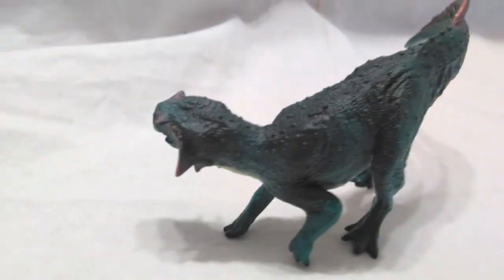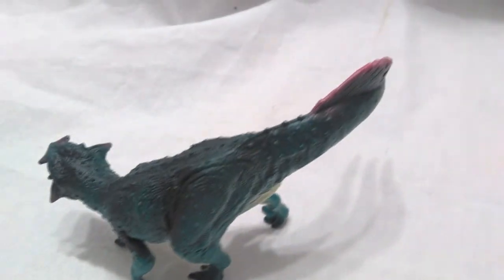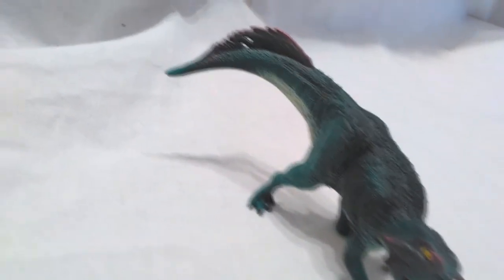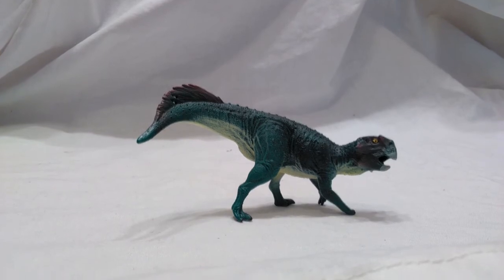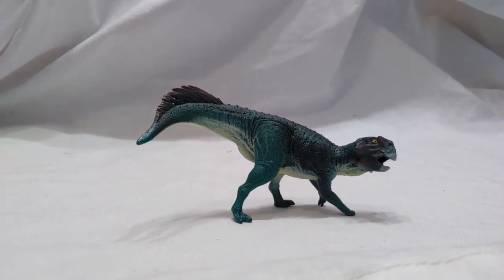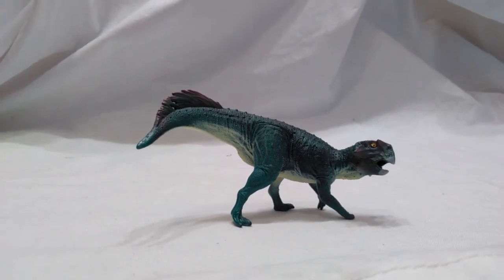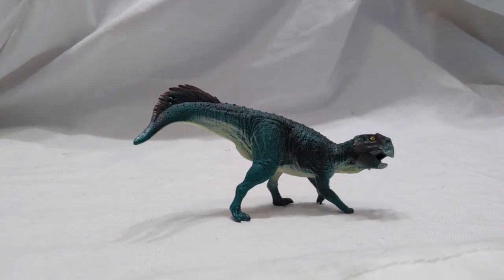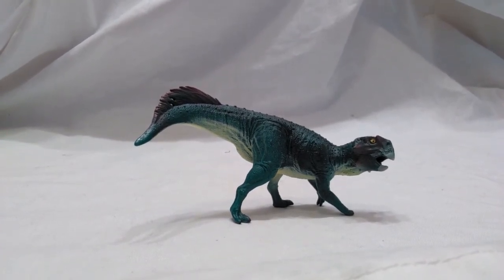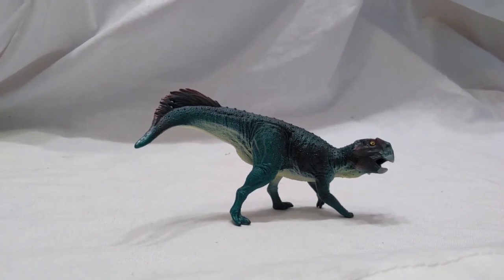Overall, Schleich has done a great job on this dinosaur — an absolutely beautiful version of a Scelidosaurus that in my opinion definitely stands up to others out there like the Safari Ltd version and the Collecta version. Definitely a beautiful addition to the Schleich family of dinosaurs. I will link in the description where you can purchase this guy because he is absolutely awesome. I'll have more of the 2018 Schleich lineup to come, so definitely keep watching — like, comment, and subscribe, and I'll see you in the next review. Thanks for watching.